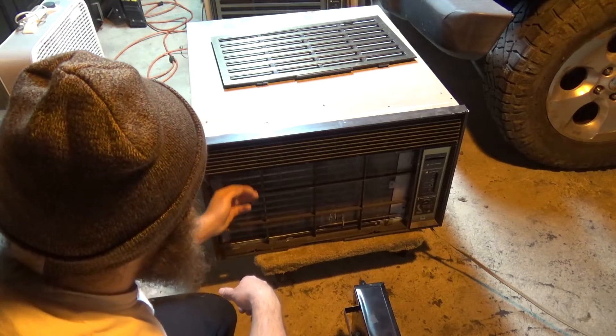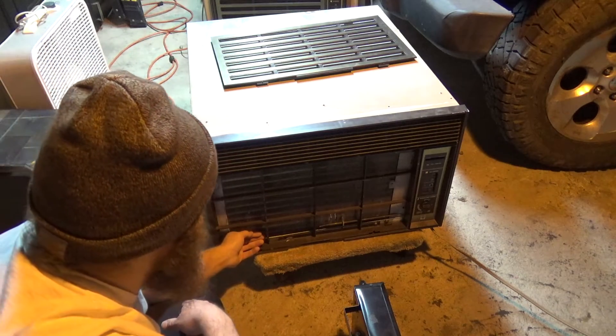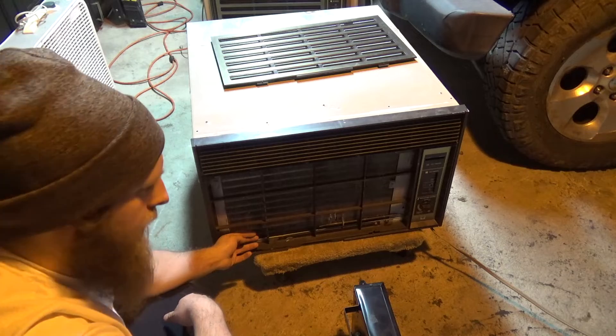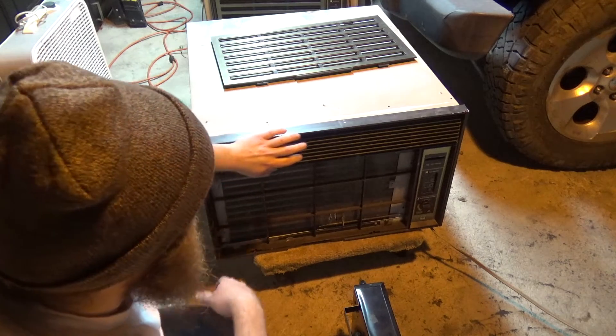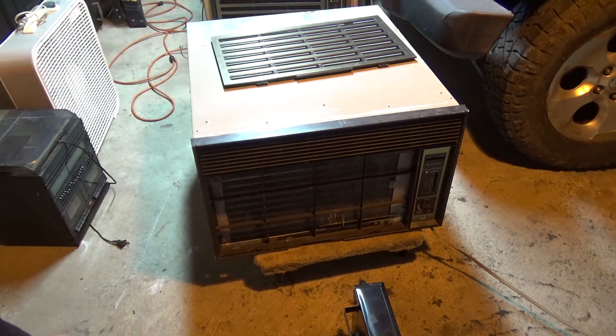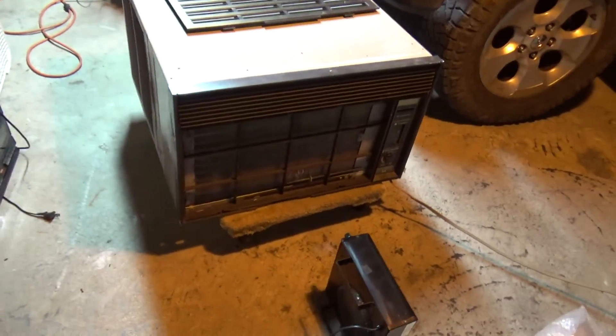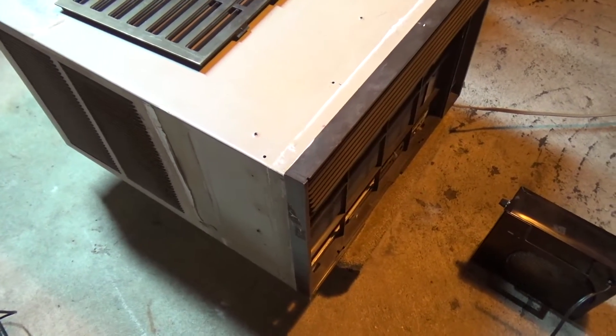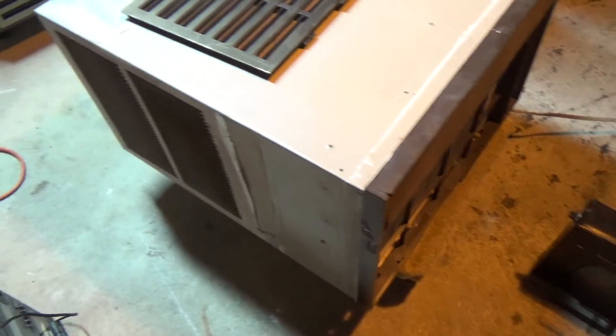It's actually running pretty good now. There's definitely, I think, a problem with the charge on this thing because it's only cold like at the bottom. That's why I remembered — last year it's cold on this side but it's kind of almost ambient temperature on the right, so that I think is an issue. But if it hasn't gone down any since last year, it definitely has some charge in there. I'm not opposed to recharging it.